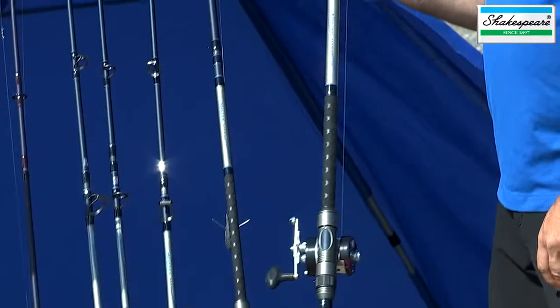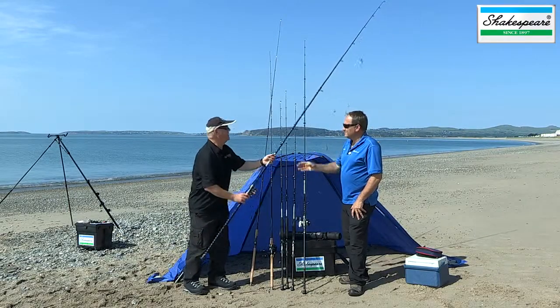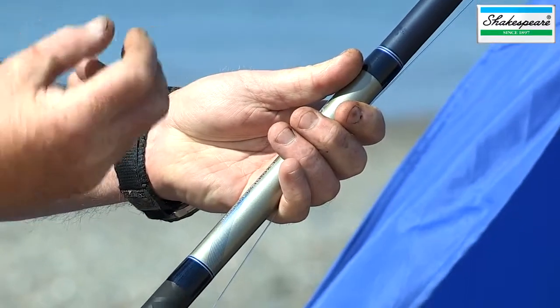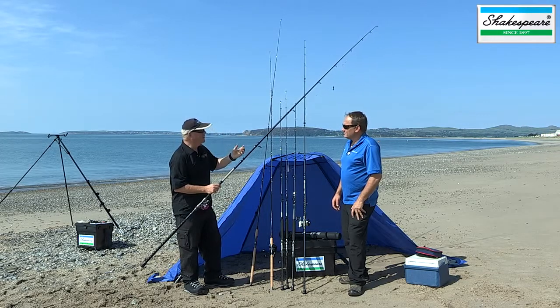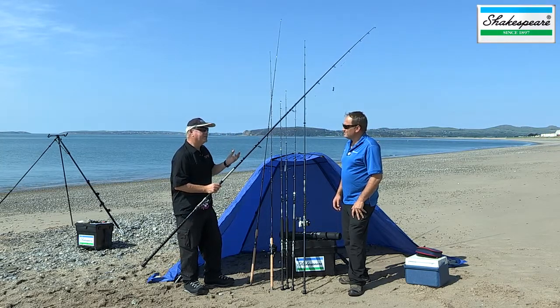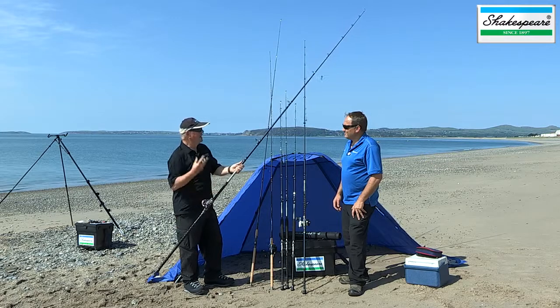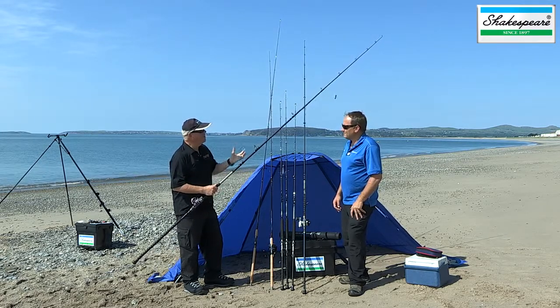First up, we've got the EXP 11 foot 6 rod. It's rated four to eight ounces, but it really peaks well with five, five and a half ounce and bait. Really crisp action — it's fairly fast taper, but still progressive. So it's very easy to cast with simple casting styles like overhead. Very, very sensitive rod too, with really good bite detection. And it's got the Zog rings — zirconium oxide rings — which are very, very tough.